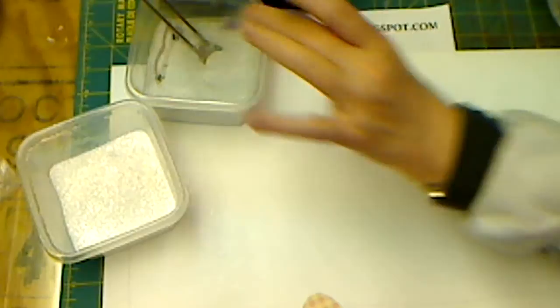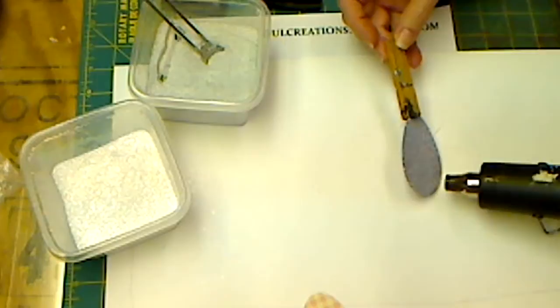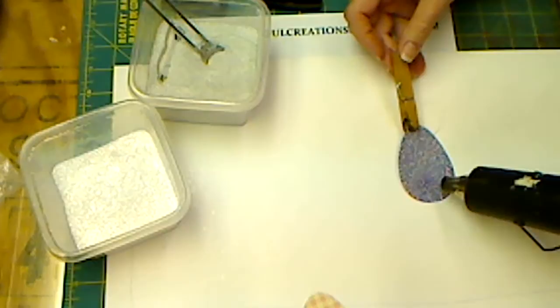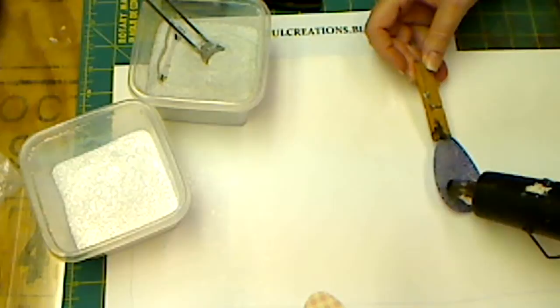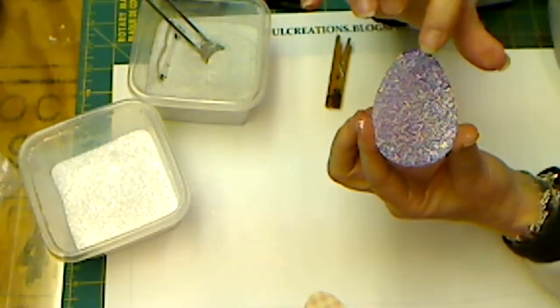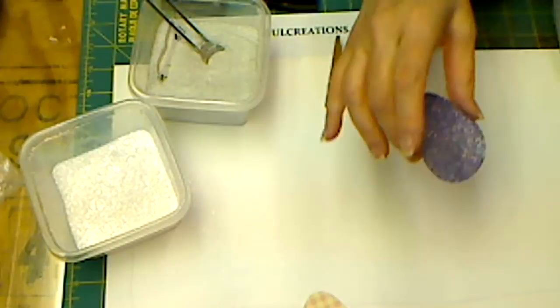Now we want to heat emboss this. Let me get my heat tool out and the tool I use to hold it so I don't burn my fingers. That takes care of the first step. As you can see, it's already pretty glittery. And if you miss a spot — like there's a spot up here where the tool was that's not quite covered — we're going to pick that up on the second step.